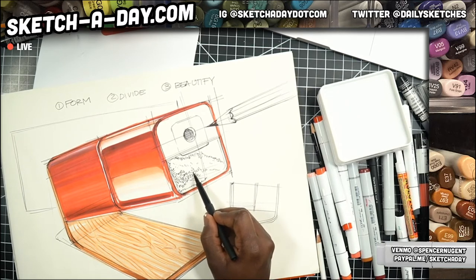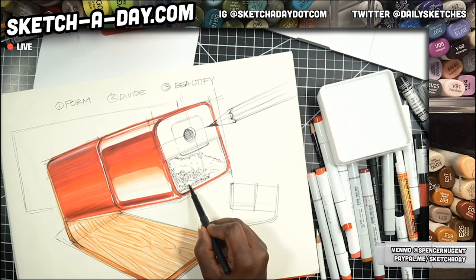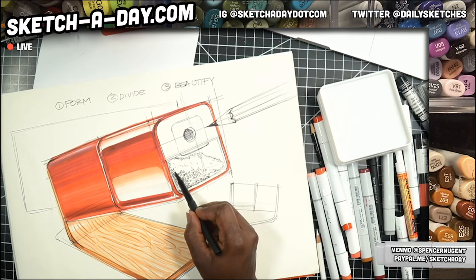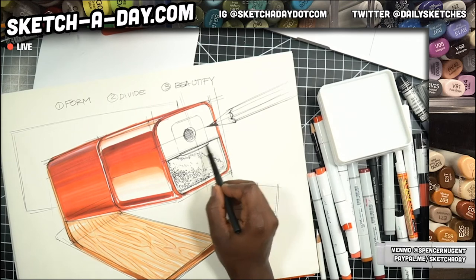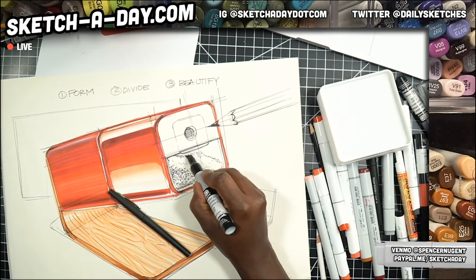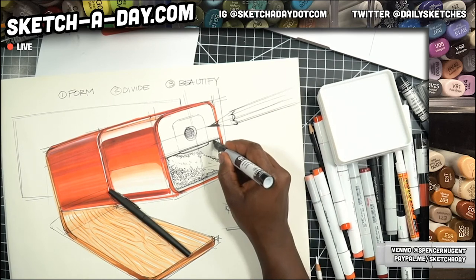This is Sketch a Day Live, thanks for joining us, Friday May 1st. Just a little bit of line weight there, and now I have essentially a little area I can use to describe these shavings. Outside of that area I'm going to shade this in gray and mix in a little bit of red as well, just like that.